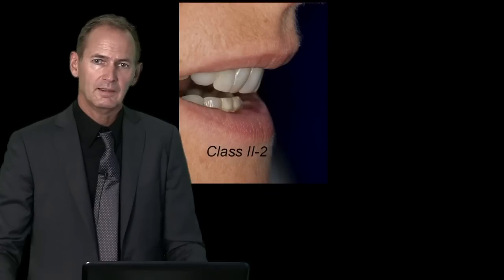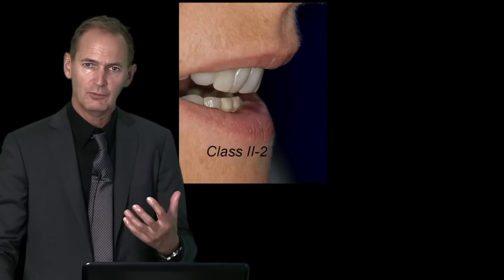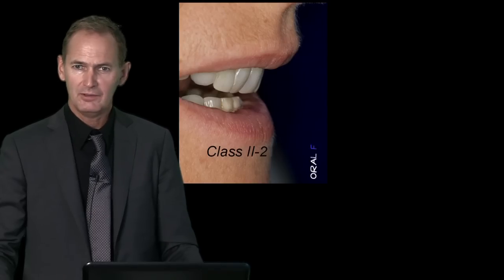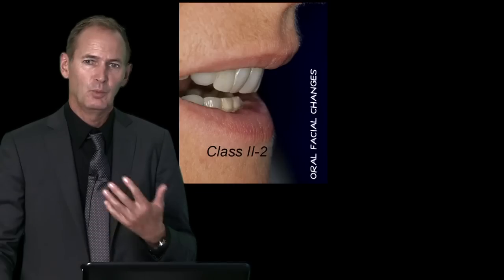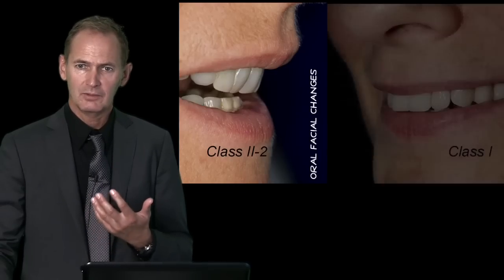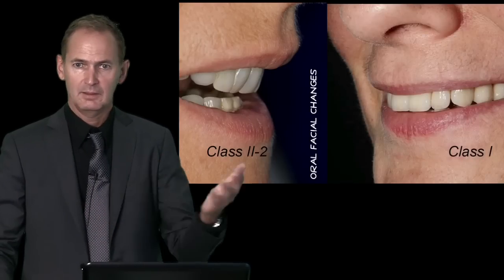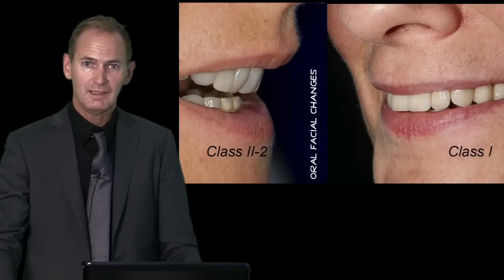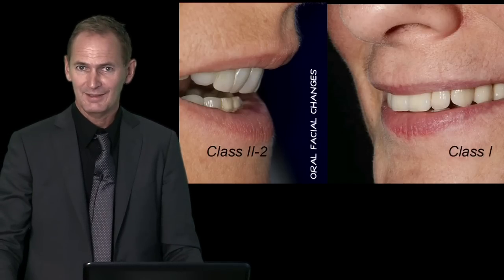Concluding, I can say that we really can transform the class 2 patients into an optimized oral and facial situation, working with high-end materials, as you can see in this before and after image. So please join me in this exciting lecture.